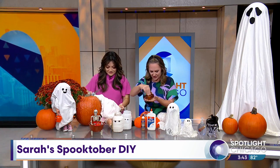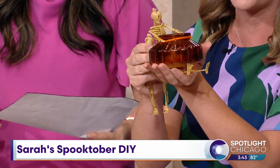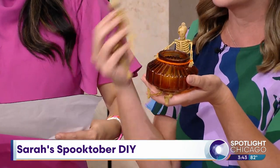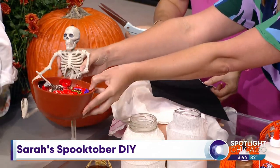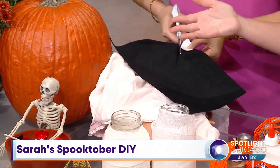Another thing I saw was people taking little skeletons — also from the dollar store — and cutting and gluing them to make it look like they're holding a candy bowl. I couldn't make the gluing work, so my husband suggested tying a rope around it. I did tape on the bottom and tied a rope — easy peasy. For the bigger skeleton, I just sat the bowl on top of him, which was so much easier than gluing.